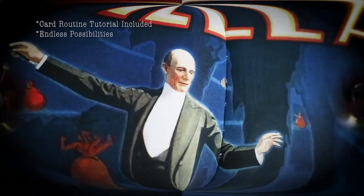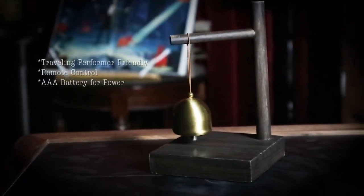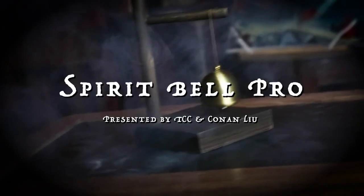This is the ultimate tool for you to create your own routines and add mysterious atmosphere to your show. Welcome to the world of the Spirit Bell Probe.